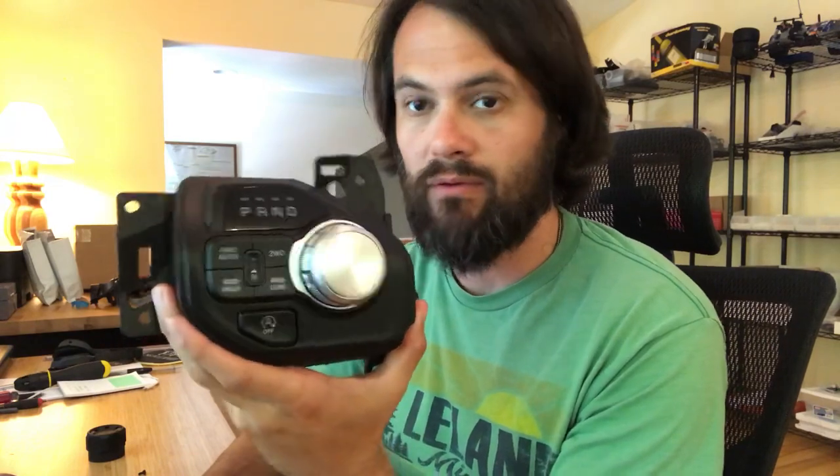Hello everyone, Adam with AJT Design. Here today we've got an instruction video. This is a shift knob for the 2019 and newer RAM. So if your knob looks something like this, we have a replacement product that looks a little bit something like this — machine billet aluminum.